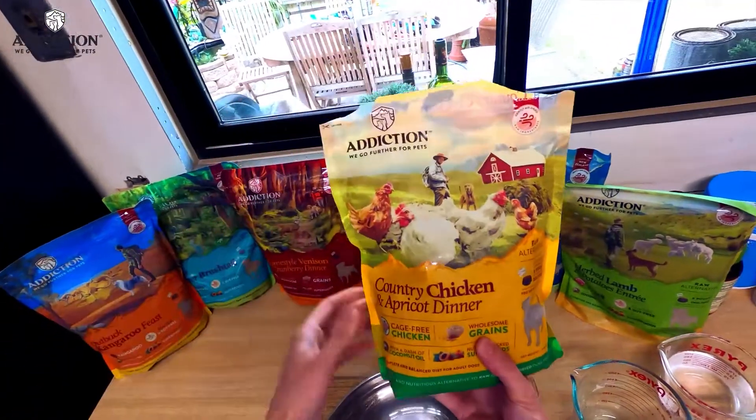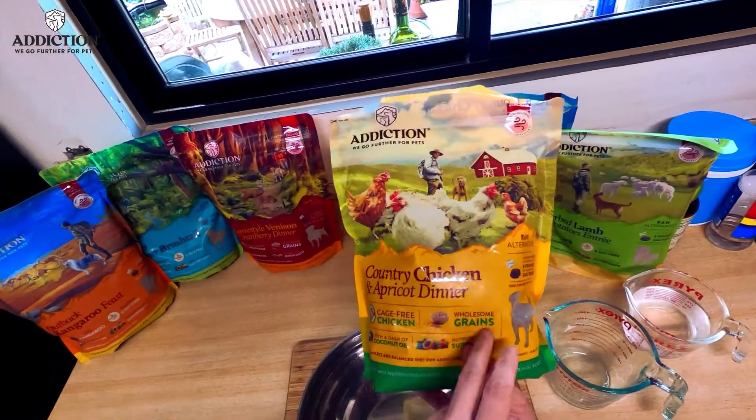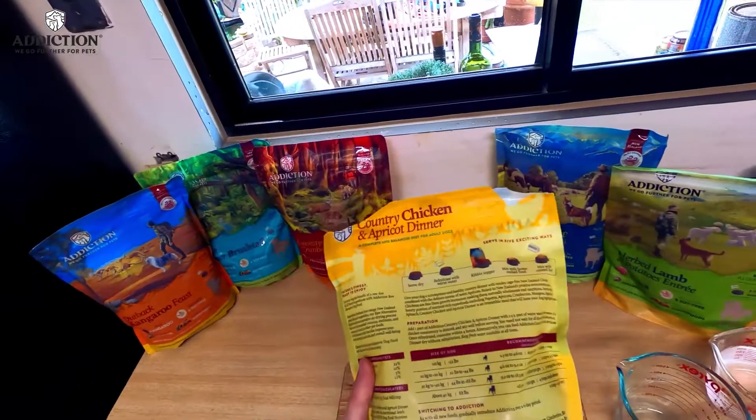Today we're going to be going with the Country Chicken and Apricot. This one has cage-free chicken, wholesome grains, coconut oil, and it's packed with their superfood ingredients.